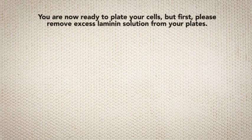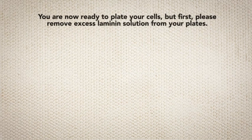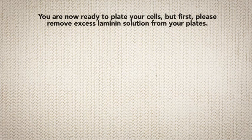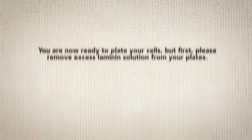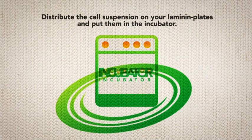You are now ready to plate your cells. But first, please remove excess laminin solution from your plates. You can save and reuse the solution. Distribute the cell suspension on your laminin plates and put them in the incubator.